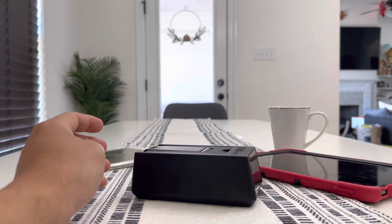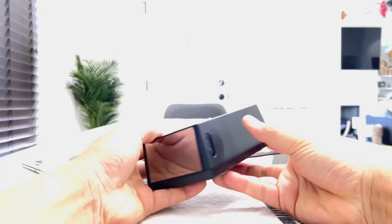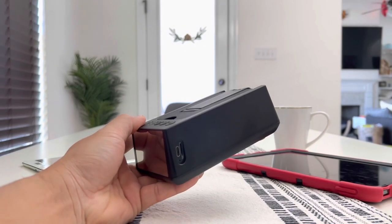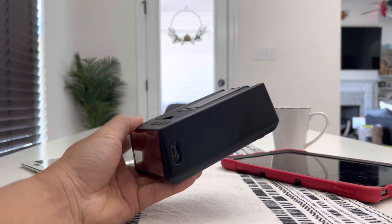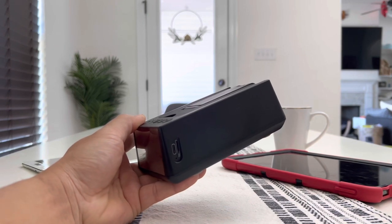Here's another nice thing guys — this product even has an SD slot built into it. So if you don't want to connect this to your phone, iPad, computer, laptop, or anything like that, then you can simply put music onto your microSD card. It is located right next to the USB-C charging port right here.